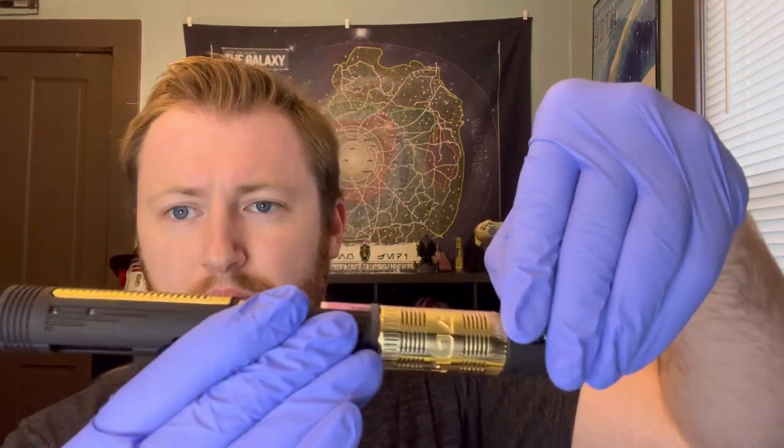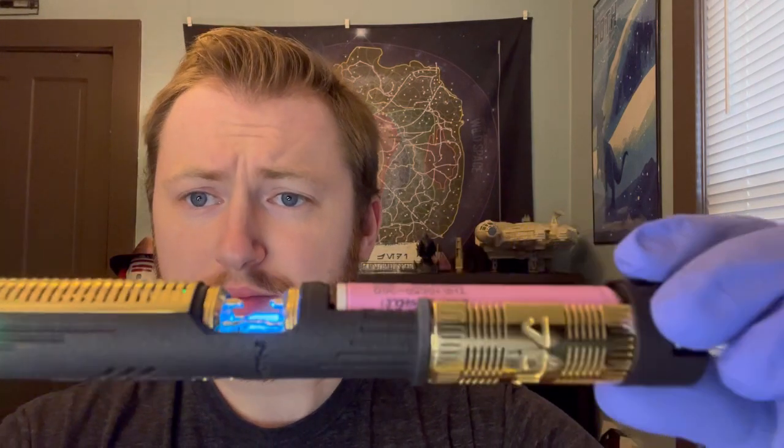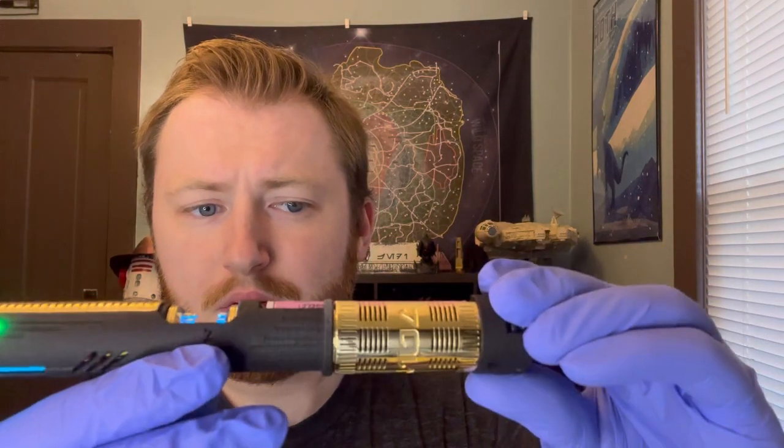So go ahead and flip the switch. One thing I really like about this one is it's got 'off' and 'on' labeled, so you can tell which is which when you're wiring it up, and that way once it's wired up you know which direction is going to be which. The crystal is lit up from above and below, and you've got a pulsating on your LEDs there. You can also see that the crystal pulses as well.